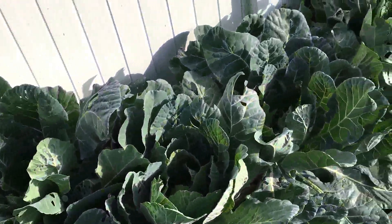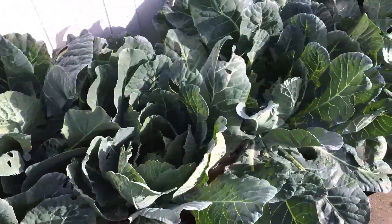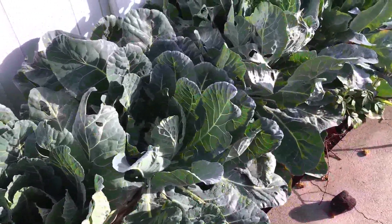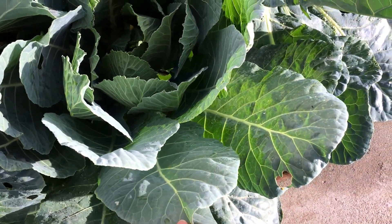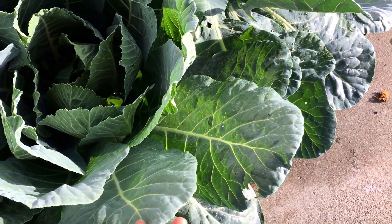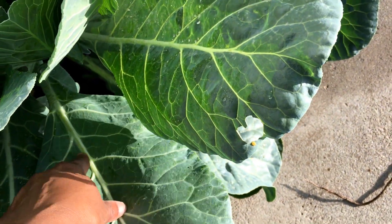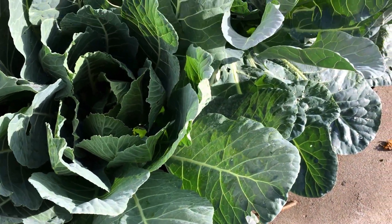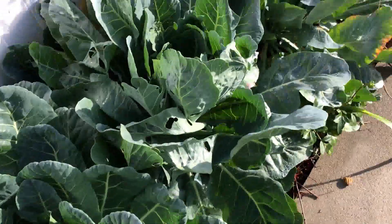I hope everything's okay out there. These are the collard greens. We have lots of these this year. I like these cooked too. I like to boil them a little. Of course, I take this big stem out. And then I boil them a little and sauté some onions, some tomatoes. You know what to do with those.